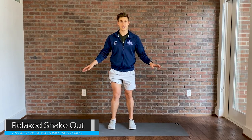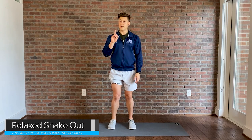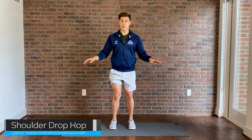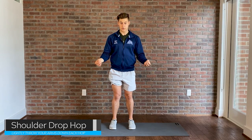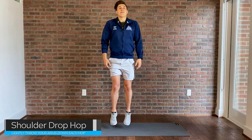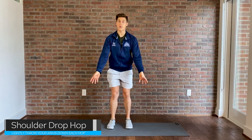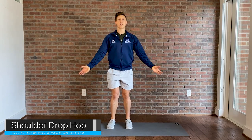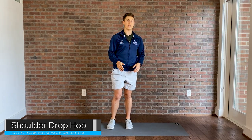Once I'm all shaken out and it feels like the lactic acid is flushed away, I'll do the very last thing in my routine: three hops with completely relaxed shoulders. The idea is to let your shoulders just sink to the full extent before every single next jump — it's almost like you're throwing your hands down to the ground to completely relax your shoulders. And that's my cue that it's race time.